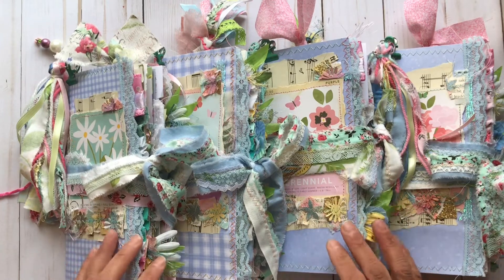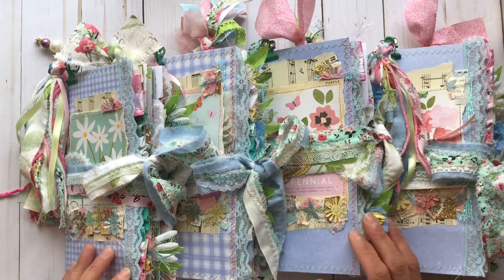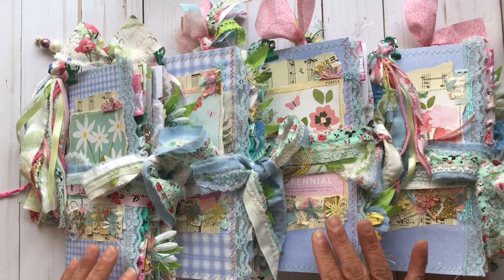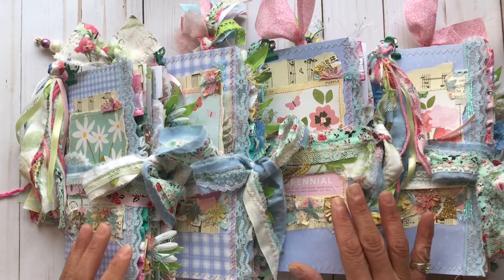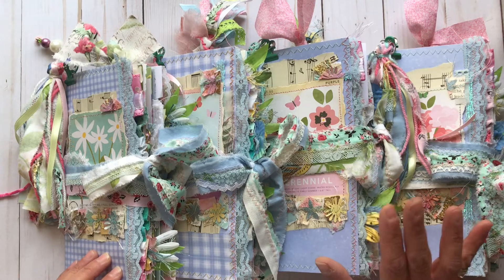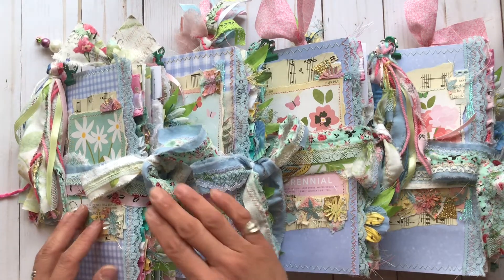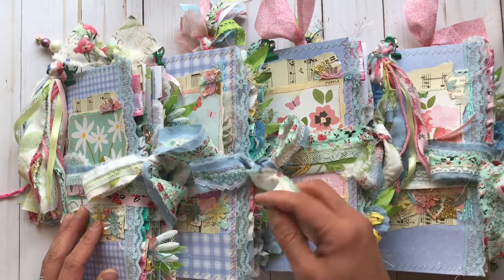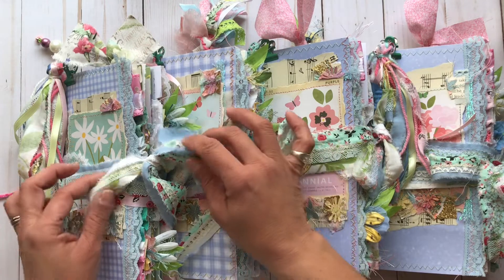Hello everyone, it's Maria with Angelfish Design. Welcome back to my channel, or welcome if you are new here. Today I have four wonderful pastel spring junk journals to share with you. They are all traveler's notebook standard size, so they can be used with a traveler's notebook cover or they can be used as a standalone journal with these really pretty shabby fabric ties.